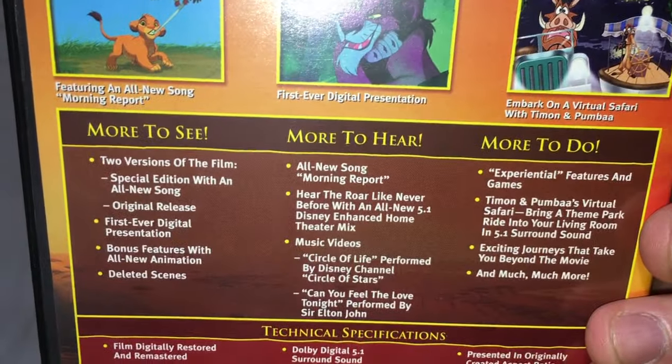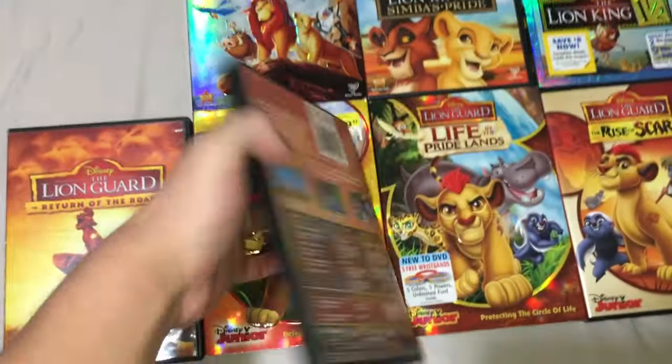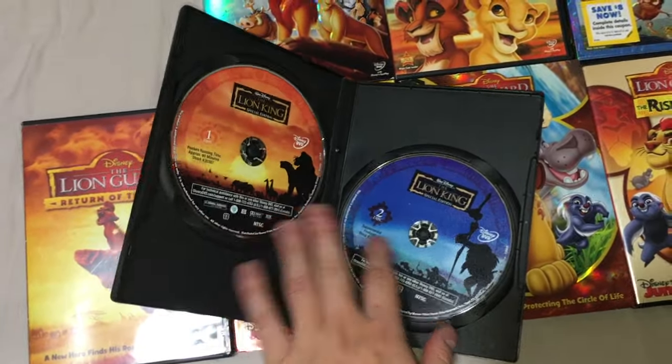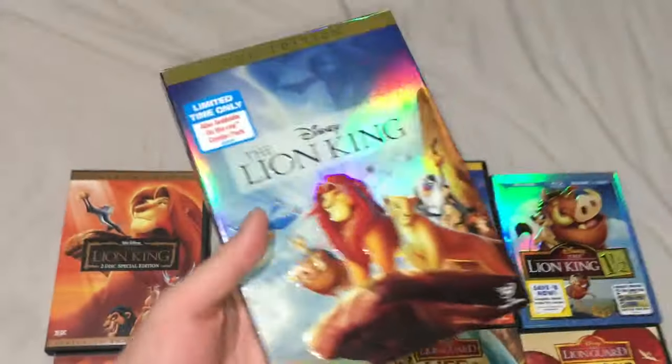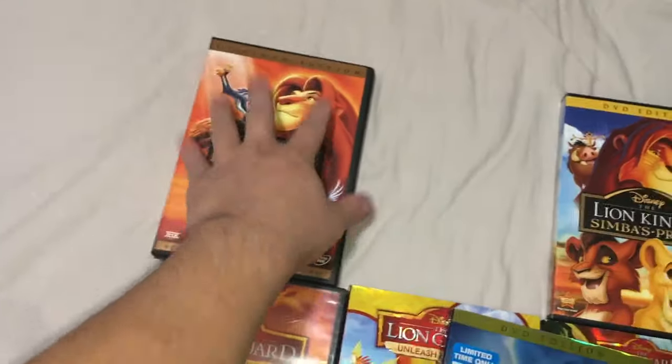You can see here I've got all the previous Lion King DVD releases. We got the Lion King Platinum Edition, and then this Special Edition DVD — it has new songs, different versions of the movie, behind-the-scenes stuff, and music videos. They're the two-disc set; I switched the boxes because I like it better this way.